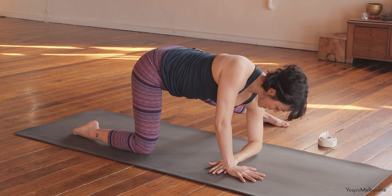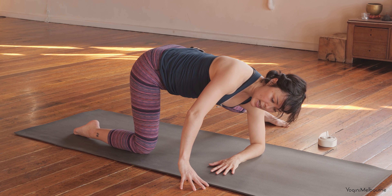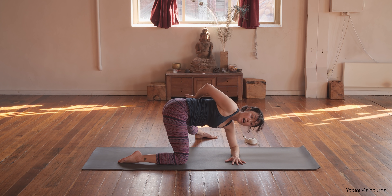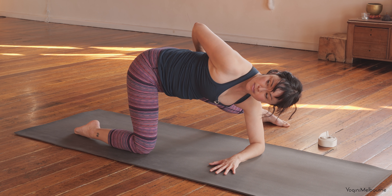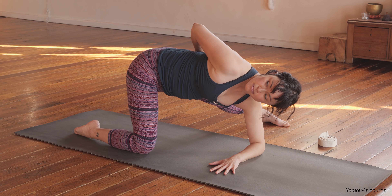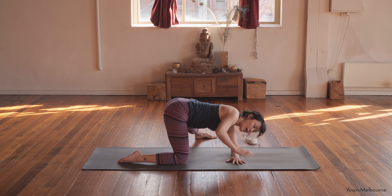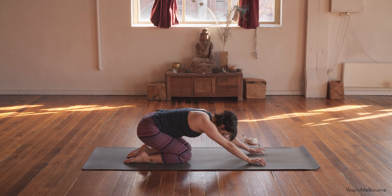This time let's place that left forearm down, parallel with the top edge of the mat, left elbow underneath the shoulder. Take the right hand off the mat a little bit, starting to turn the shoulders over towards the right. Then you might be able to release that right arm and wrap it behind the back, reaching for the inside of that left thigh. Thinking about peeling that right shoulder open towards the ceiling. Keep breathing. Gently release that right hand back down, come back up onto both hands, bring that left leg in, and sit back into your child's pose, extending those arms forward.